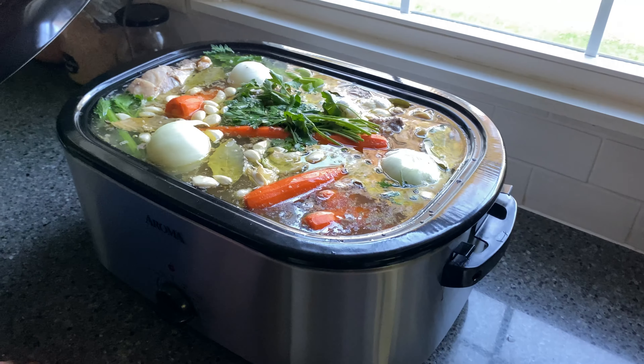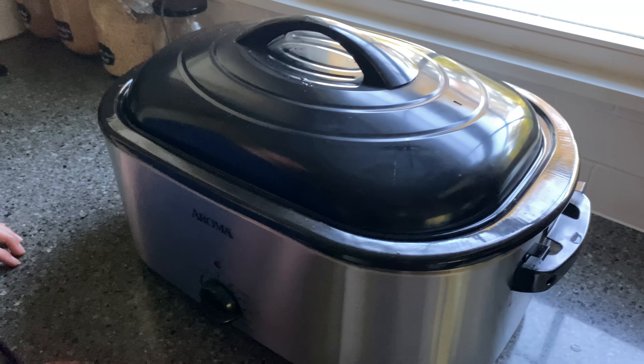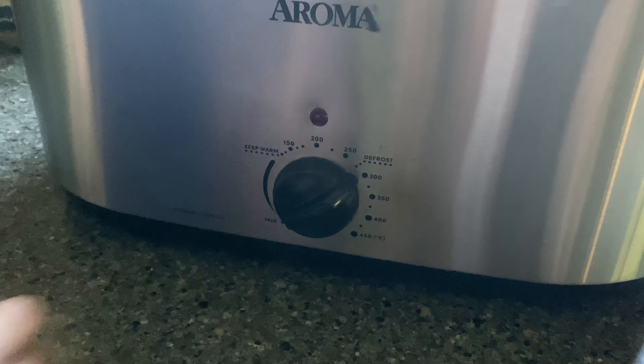Cover the roaster with a lid and bring back to a simmer. Once the broth starts simmering again, turn down the heat to 300 degrees and leave it to simmer for 12 hours or overnight, covered.